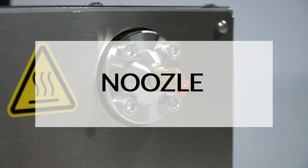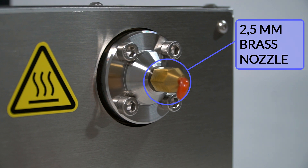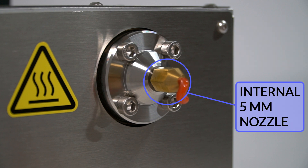Let's start with the most important improvement: the nozzle. The machine comes integrated with a 2.5 mm diameter brass nozzle for filaments smaller than 2 mm. Unscrewing it reveals a 5 mm nozzle that can extrude filament up to 4 mm in diameter.